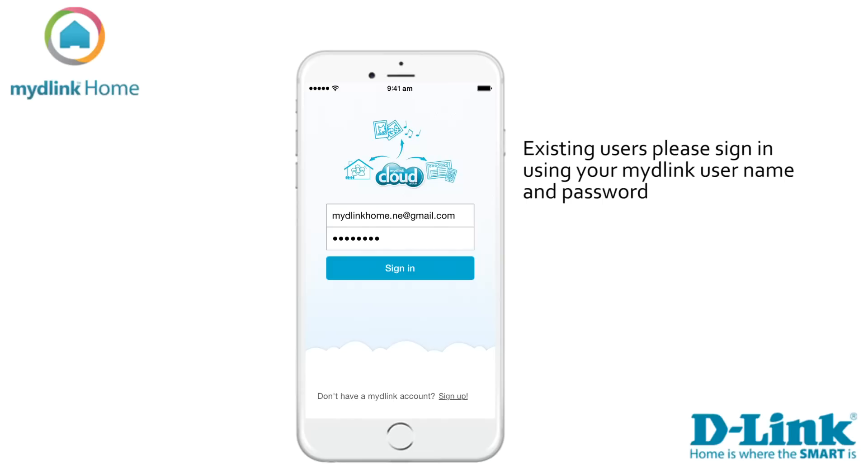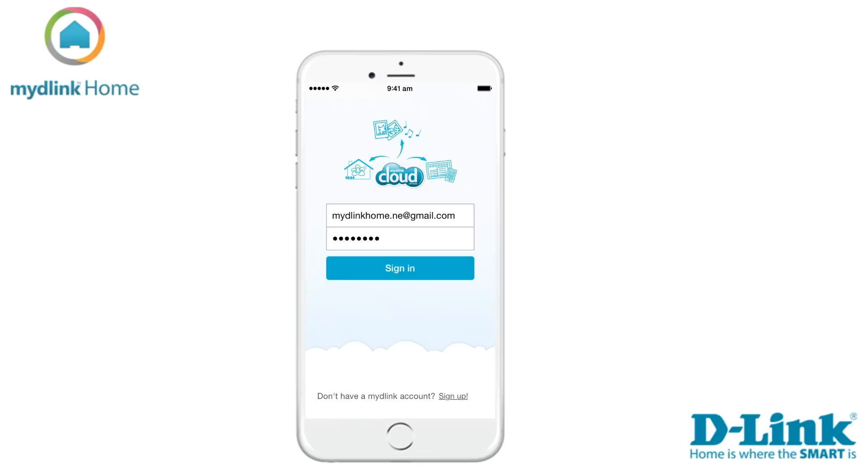Let's start by clicking on the My D-Link home icon. If you are an existing My D-Link user, please sign in with your account details. If you don't have a My D-Link account, you can tap on the link at the bottom of the screen to sign up and register for a new account.